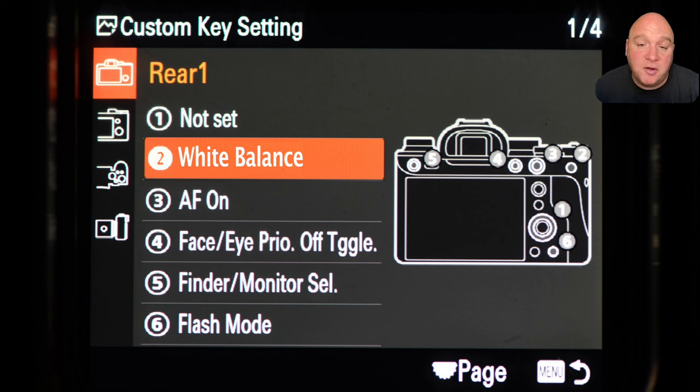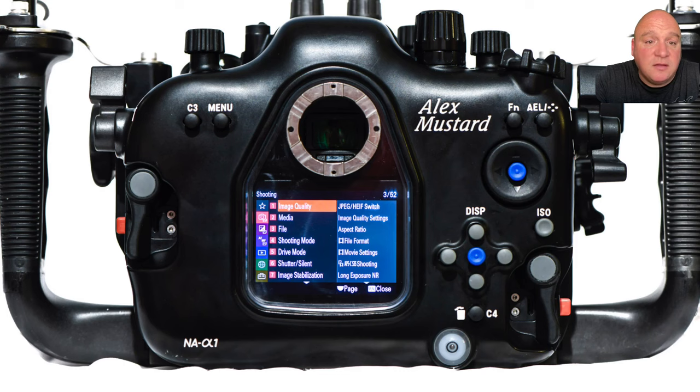To summarize the rear custom key settings: white balance on number two, AF-ON standard on number three, face/eye priority on-off toggle on the record button, finder monitor select on number five (C3), and flash mode on number six (C4). Button number one I don't currently use for anything special — it's not that easy a button to reach, so it's not high priority.